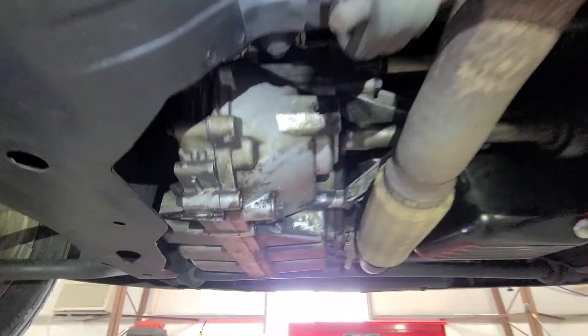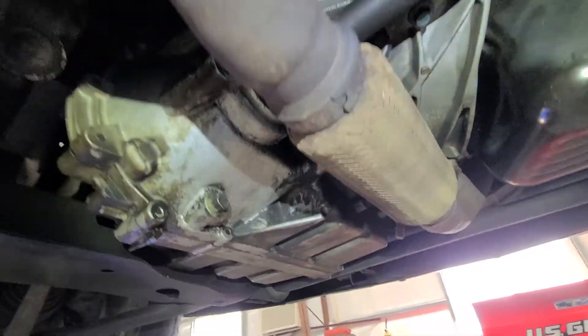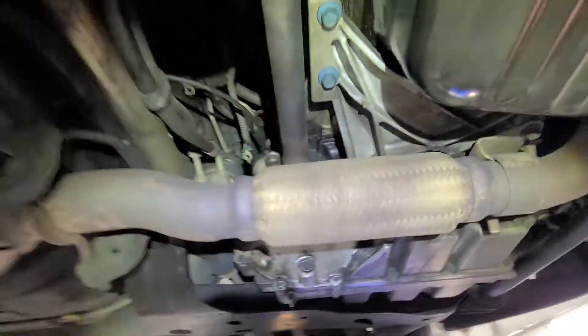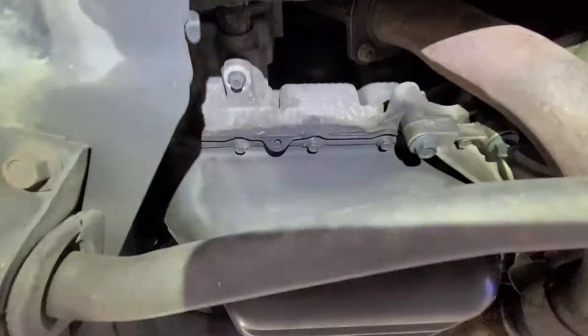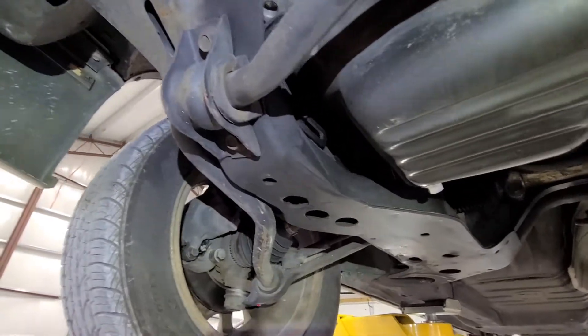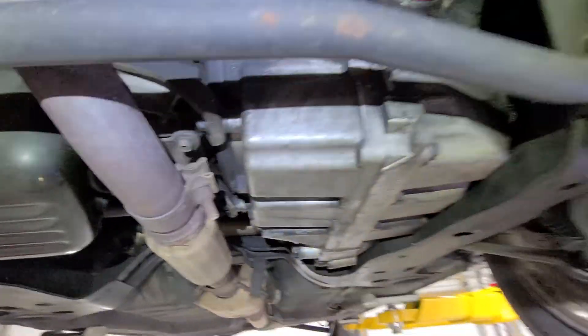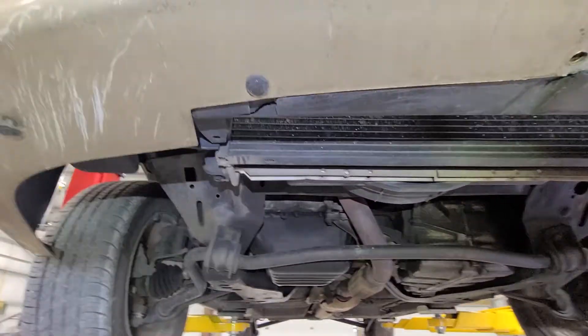The valve body gasket was leaking and I replaced that — that's kind of why you see some residue there on the transaxle. Even the oil pan's pretty good. Anyway, there you have it.